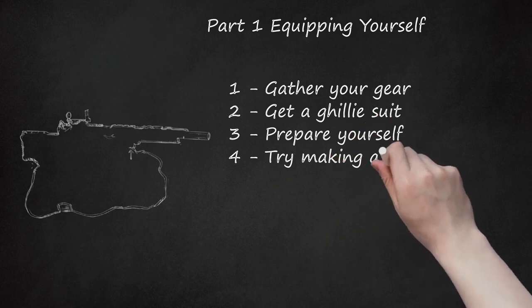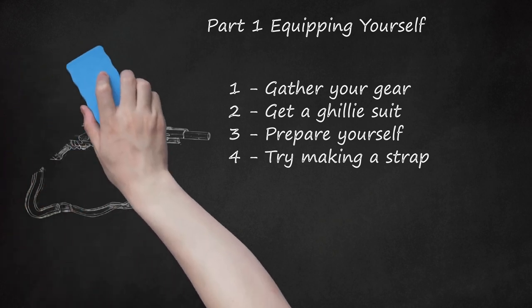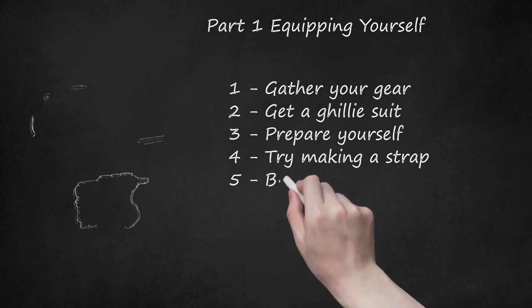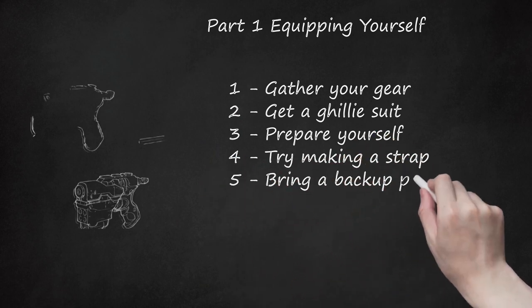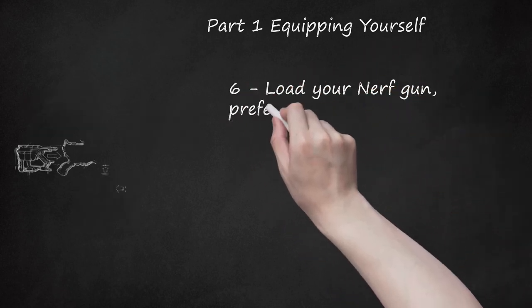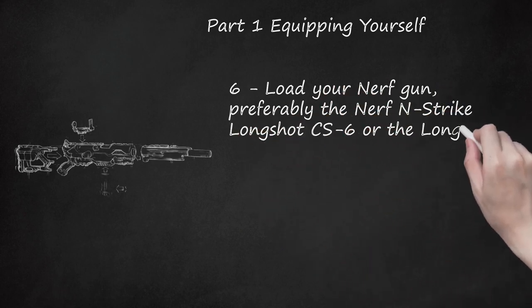Step 4: Try Making a Strap. If you own any Guitar Hero or Rock Band guitar, take off the strap and put it on your gun by tying it to the area near the trigger. This works best for the Longstrike CS-6. Step 5: Bring a Backup Pistol. Nightfinders, Mavericks, and Elements are all welcome. Step 6: Load Your Nerf Gun — preferably the Nerf N-Strike Longshot CS-6 or the Longstrike CS-6.